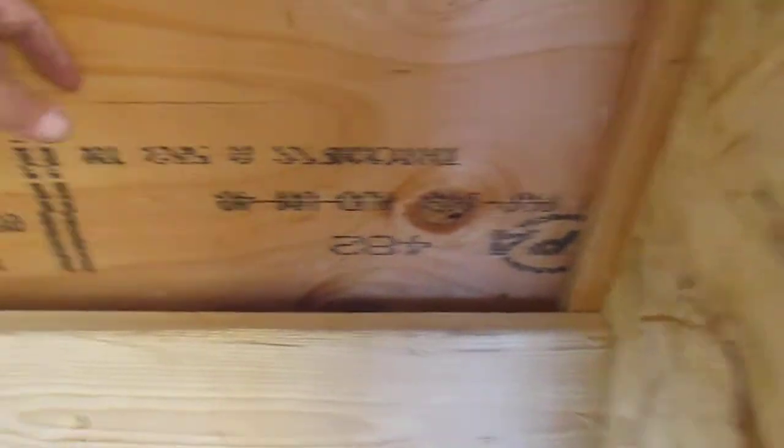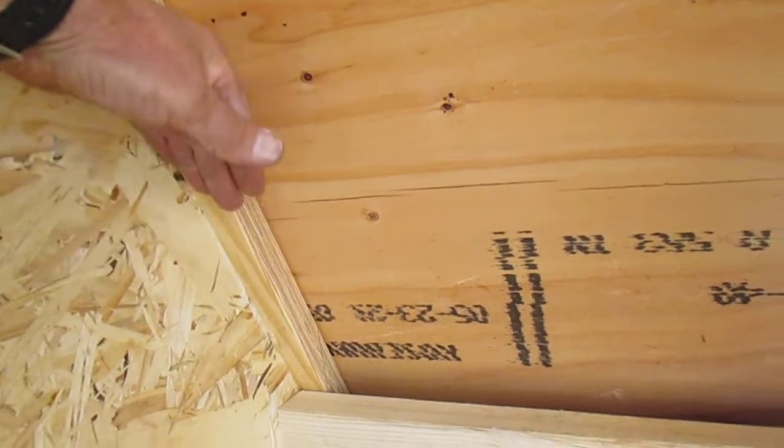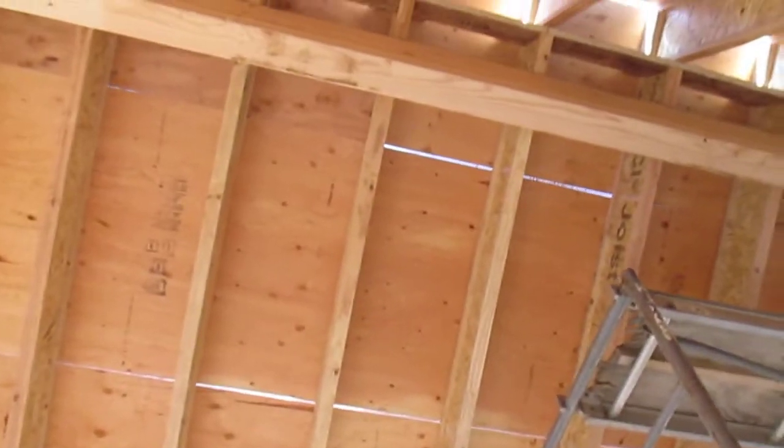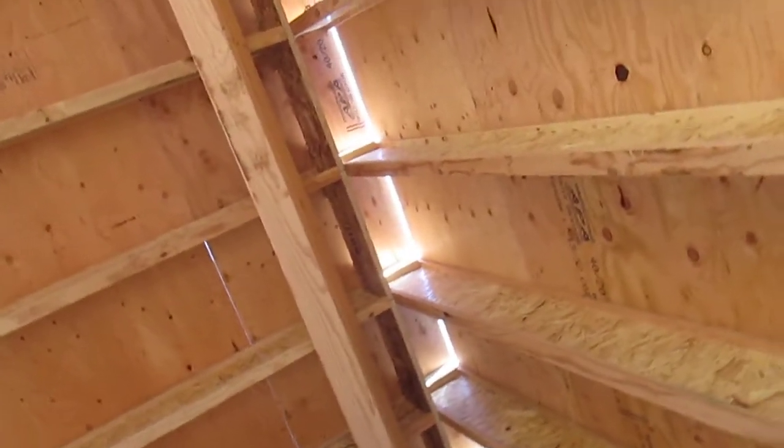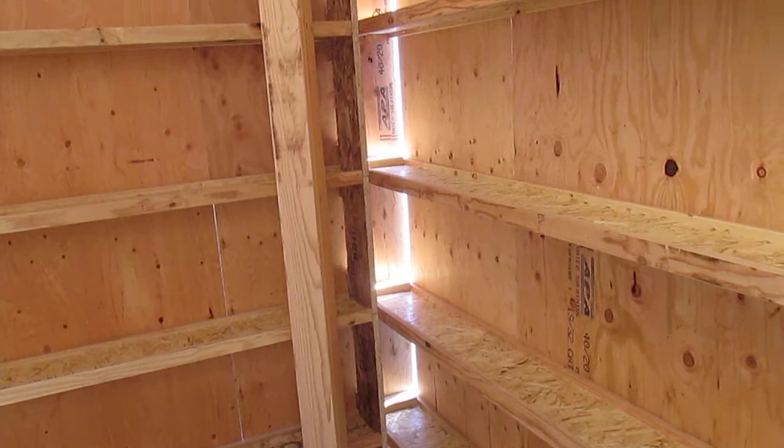We have this space — it's an inch and a quarter — and that's going to make air wash all the way up this roof, up through the ridge vent. Some people say the builder didn't cut the plow out all the way to the top, but that's the reason for that. It's called venting the ridge.